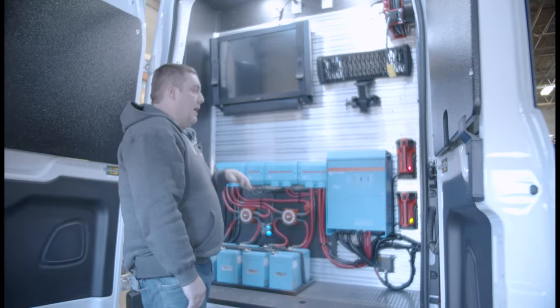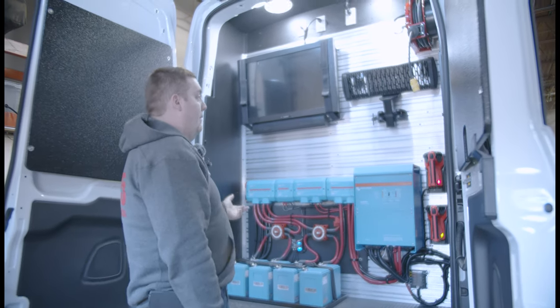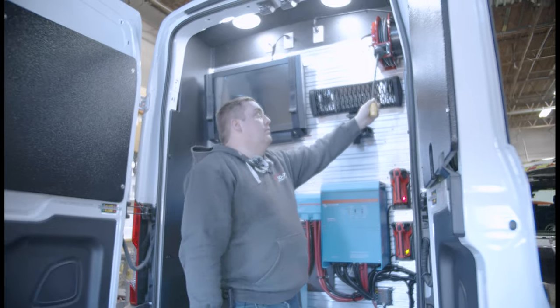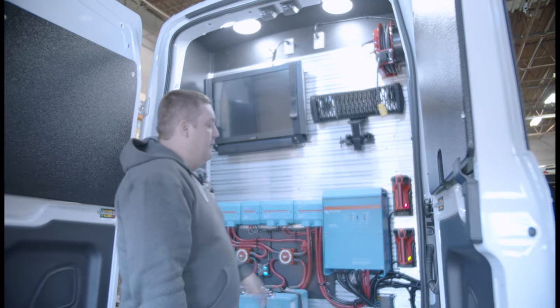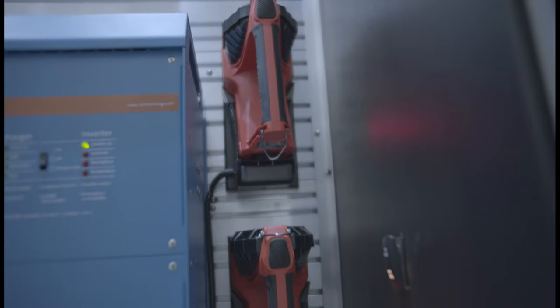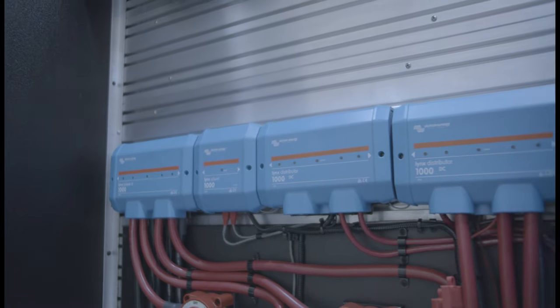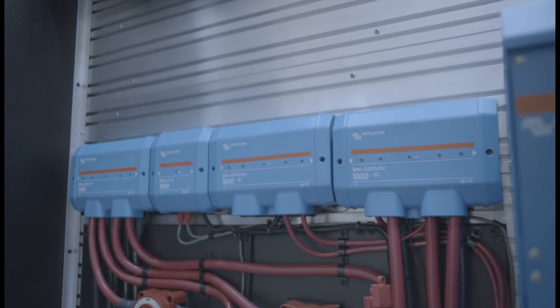We've mounted pack track — the whole wall allows us to mount equipment, and they can add more equipment over time. We've got a cord reel at 110 volt, two Streamlight Fire Vulcan 180s, our Victron 5,000-watt inverter, their distribution system, and our four lithium-ion batteries.